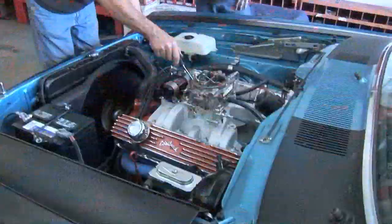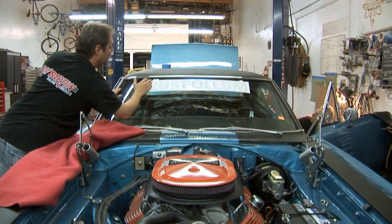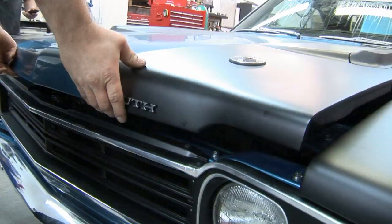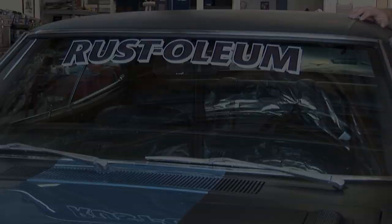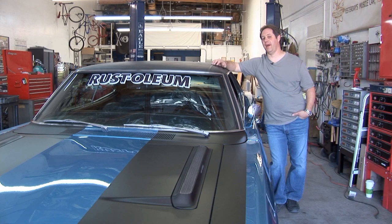I'm going to go right up to the front end alignment guys so they can align it nicely for us. It's going to come back here and we're going to go nuts. So we just finished getting the car together and I'm going to go take it for a test drive. Bring it back, I'll show you around the car a little bit, and then we're going to put it in the truck and get it over to the Power Tour.